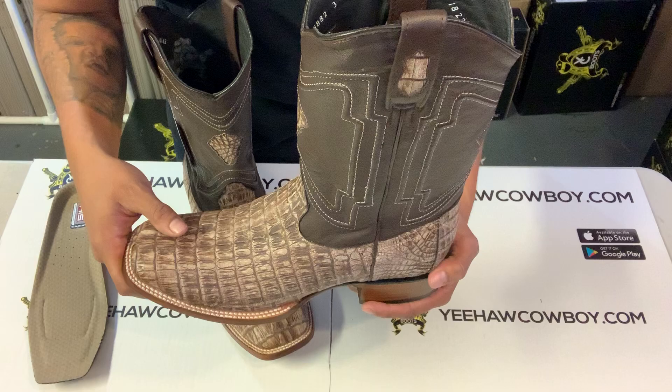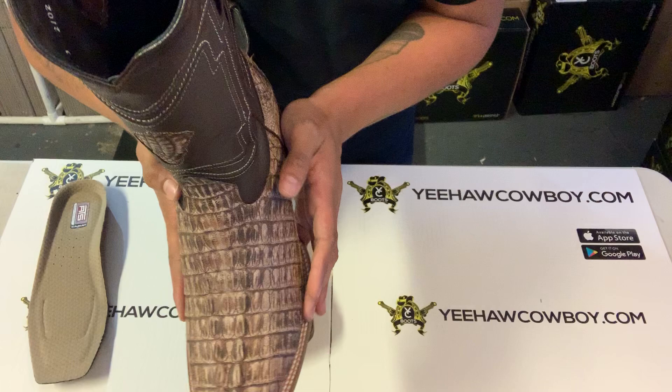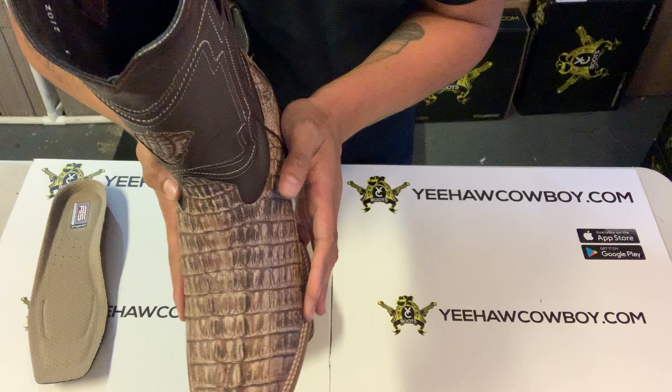Also, if the boot is too wide, once you put that insole in there it actually lifts your foot up, making it tighter around the instep section right here.